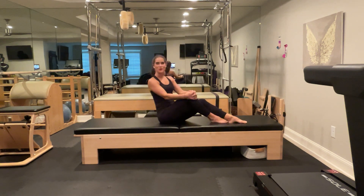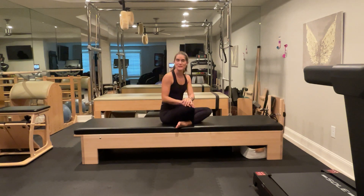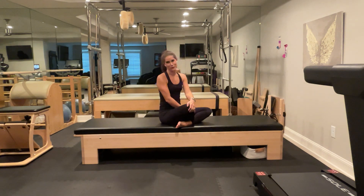Hey guys, Emily here. Thank you so much for joining me for this full-length Pilates mat class. It can be used as a recovery day. It will still be challenging, but hopefully you'll leave feeling relaxed, a nice full-body workout, and maybe not too strenuous, but strenuous enough, right?